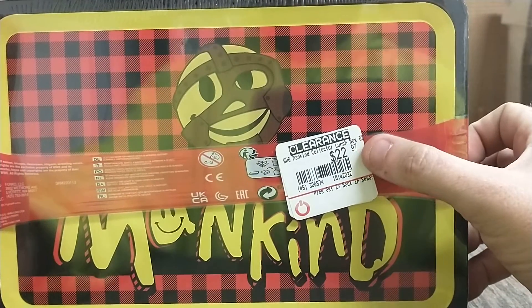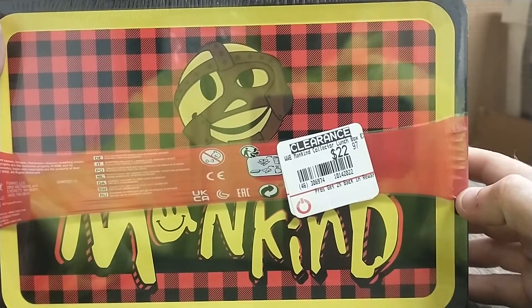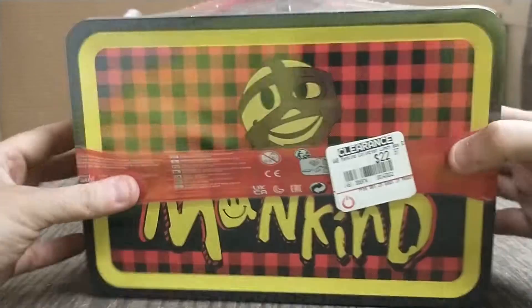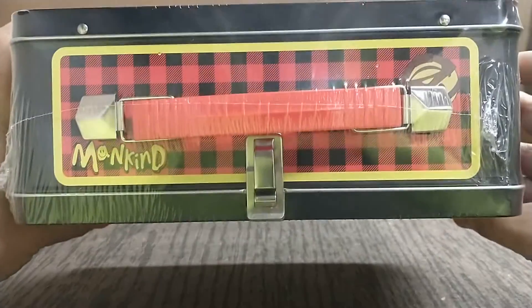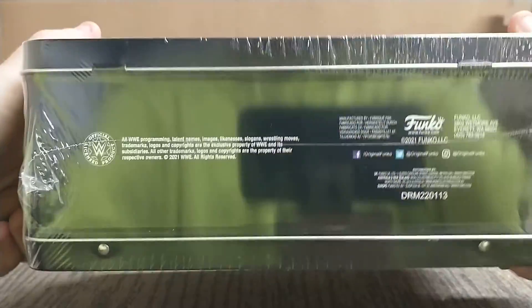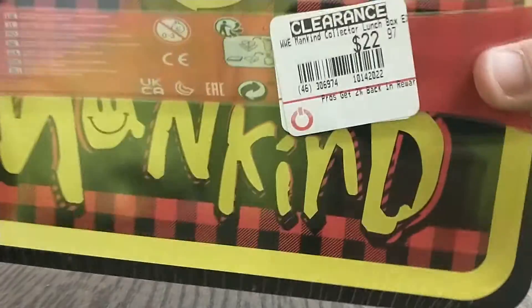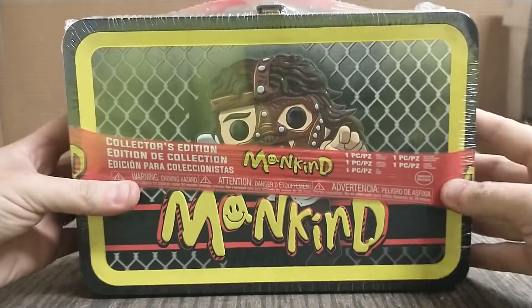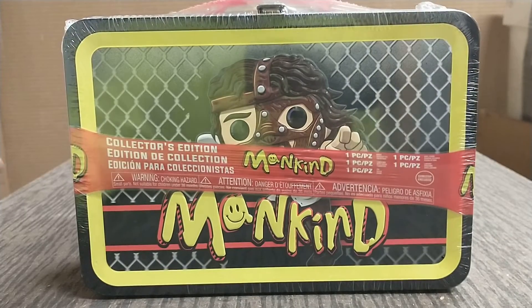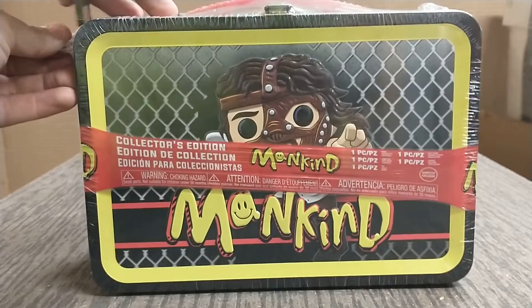It's on clearance for $22.97 and it was half off clearance, so I got it for $11. So I got excited — it was on GameStop's clearance sale. I guess that was the UPC. If I get a closer look, there's all kinds of stuff in here. This is the lunch pail with the Funko Pop, and I'm not sure what else comes in here, but let's try to get this cut open a little bit.